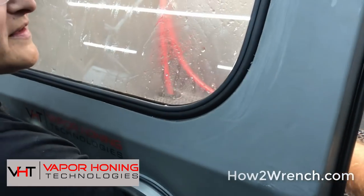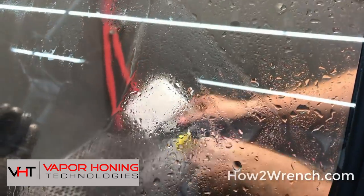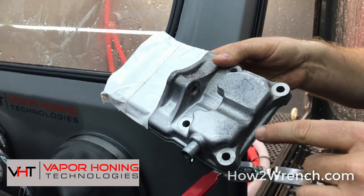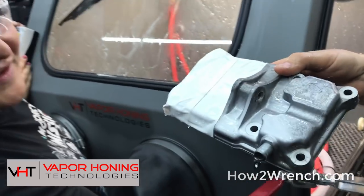30 seconds — just a couple of seconds. Watch this. Wow, that is going to be your whole motor. We could put my whole Harley in there and clean it up. Really! I was thinking about the kitchen — you were in there for like 30 seconds.